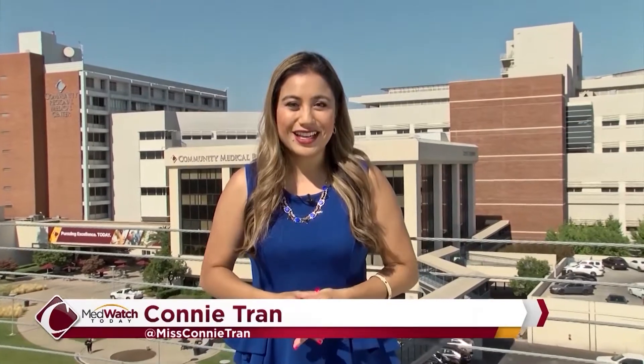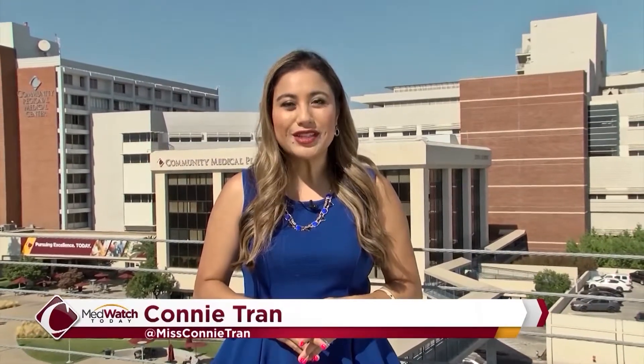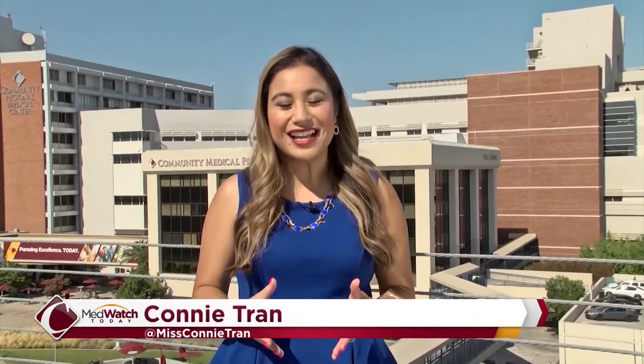Fish is a great source of many vitamins and minerals. The executive chef at Community Regional Medical Center whips up a zesty and citrusy grilled snapper filled with so much flavor you're going to want to make it right after you watch. Hi, this is Matthew Crum, executive chef at Community Regional Medical Center, and I'm going to do a stuffed red snapper with ponzu sauce.